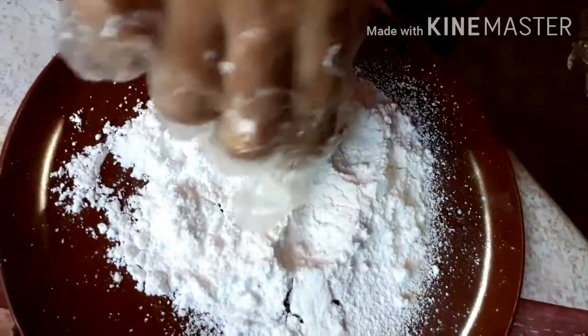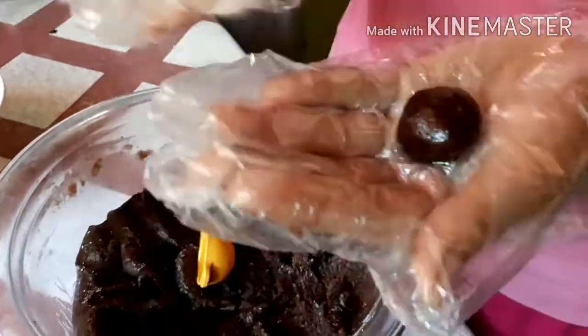Pagkatapos natin ang magbilog-bilog, ilagay natin ito sa icing sugar to cover the crinkles. (After rolling them into balls, coat them in icing sugar to cover the crinkles.)